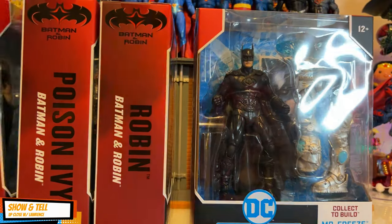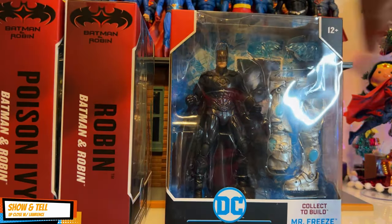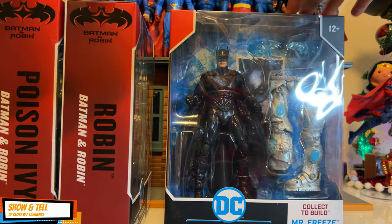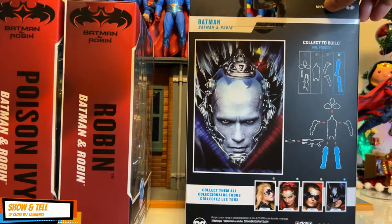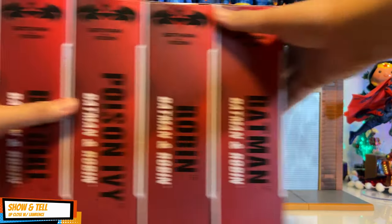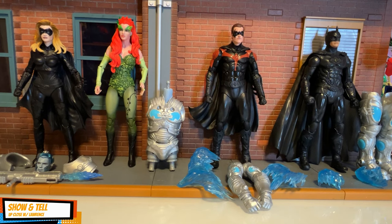Last but not least — and actually the weird one — is Batman. It has the lower extremities of Mr. Freeze and some freeze effects. Of course it's George Clooney's Batman, but this one has a plastic cape as opposed to the soft cloth cape of the other Batman set. So you have all of this — let's open each one up.